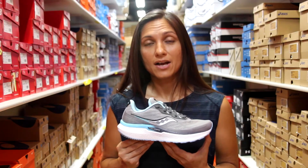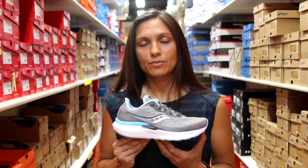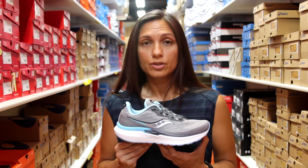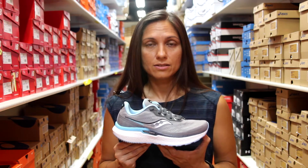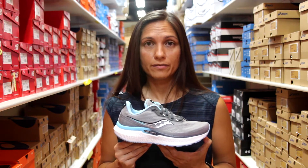Hi everyone. Today we're going to talk about the Saucony Triumph 19. The Saucony Triumph is a great high cushion option trainer from Saucony. You can do a variety of activities in this shoe, including running, walking, and standing — long hours on your feet.